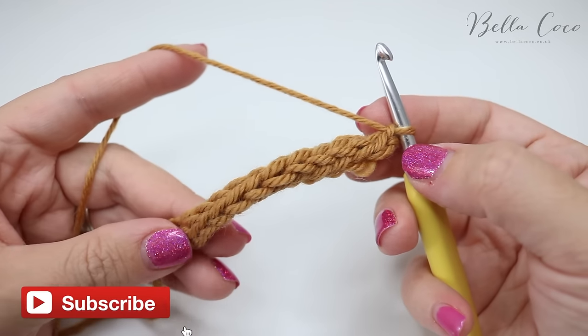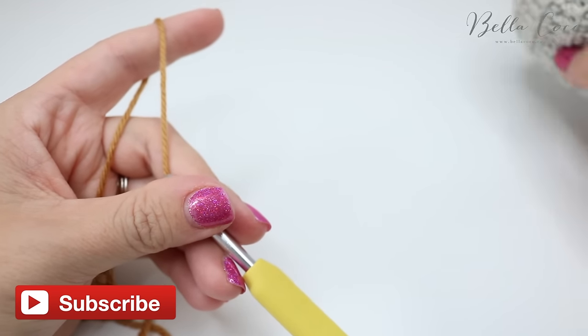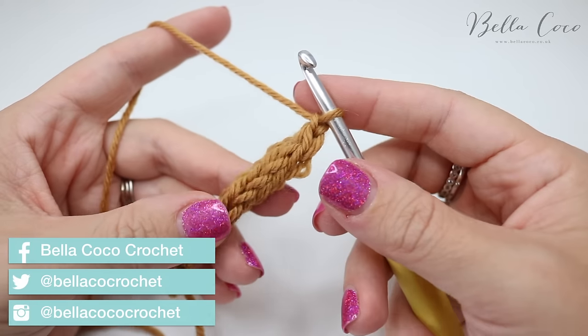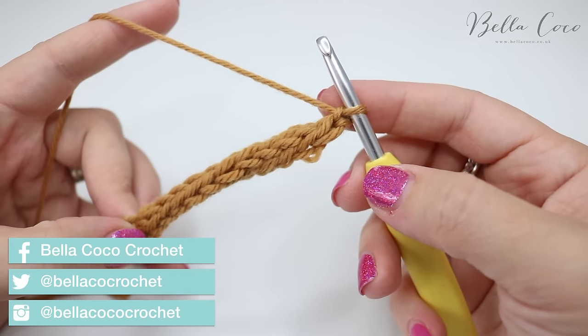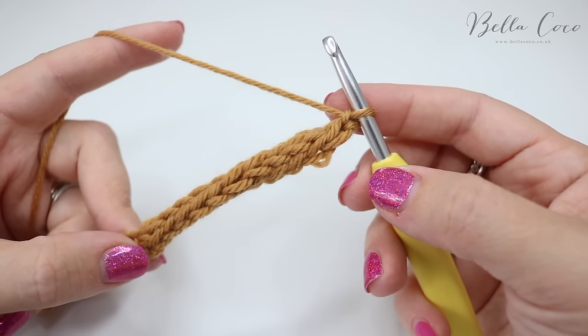I really hope you've enjoyed this tutorial. Don't forget to go back to the pumpkin tutorial if you are creating that — I'll leave a link in the description box. Don't forget to subscribe to keep up to date with all my latest videos and I shall see you again next time. Bye!